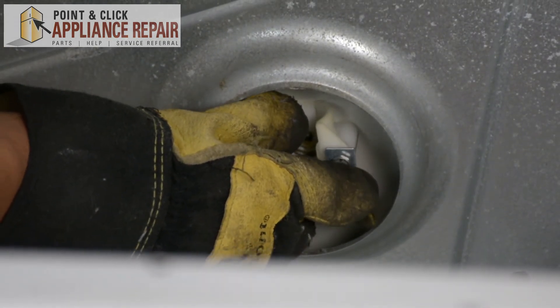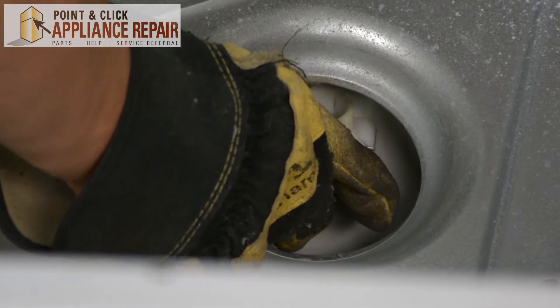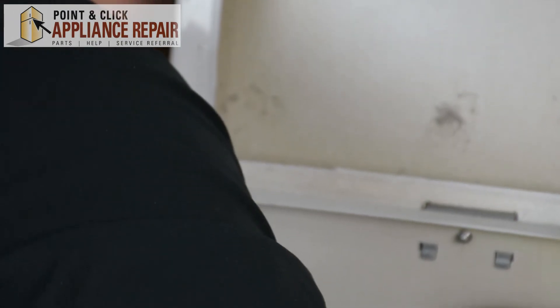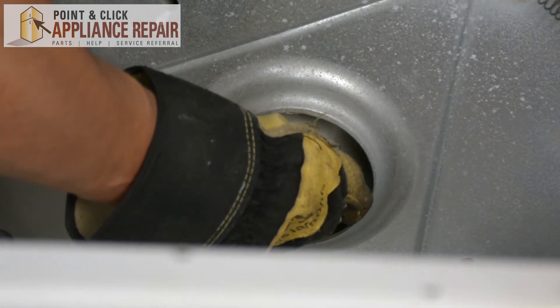The next thing I want to do is go around the back side, and using the bracket that was on the back before, I want to attach this bracket right back to the back where it was. And then we're going to screw it all in.